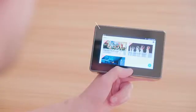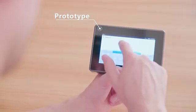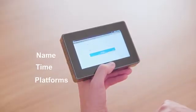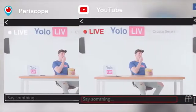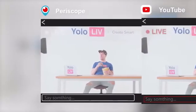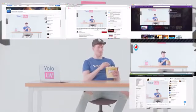Once connected, simply tap to create an event. Set up name, time, YoloLive. Select pre-linked platforms and you're all set to go. 1080p live stream to Facebook, YouTube, Periscope or other RTMP compatible platforms one at a time, or even multiple at the same time.